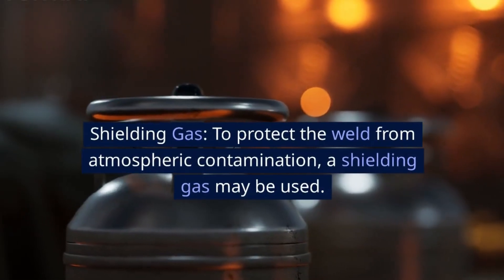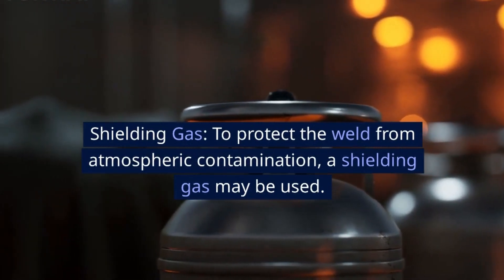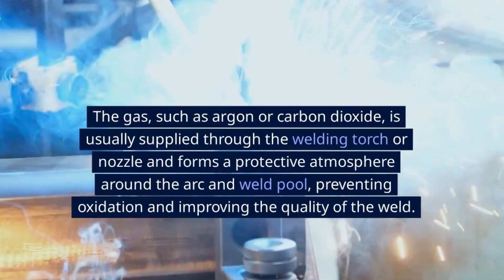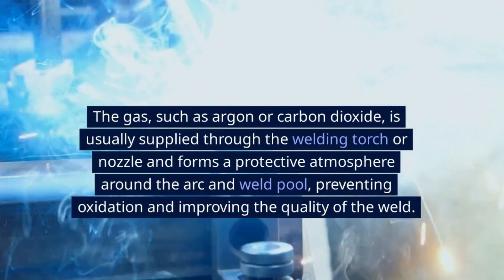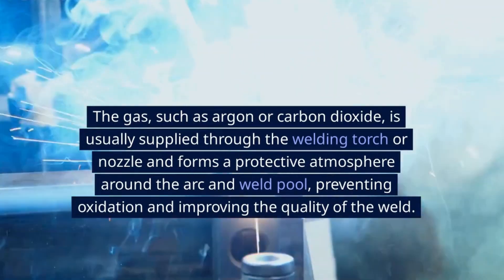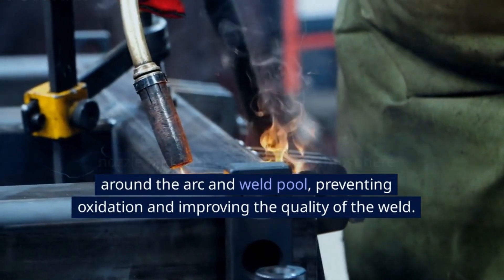Shielding Gas: To protect the weld from atmospheric contamination, a shielding gas may be used. The gas, such as argon or carbon dioxide, is usually supplied through the welding torch or nozzle and forms a protective atmosphere around the arc and weld pool, preventing oxidation and improving the quality of the weld.